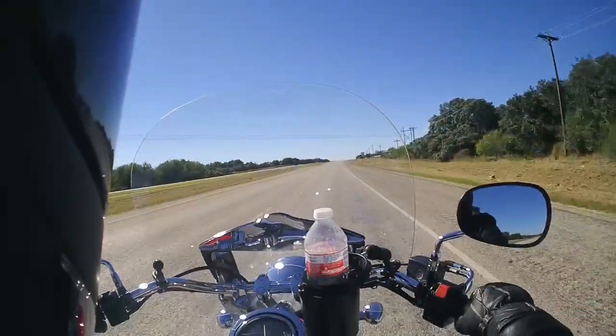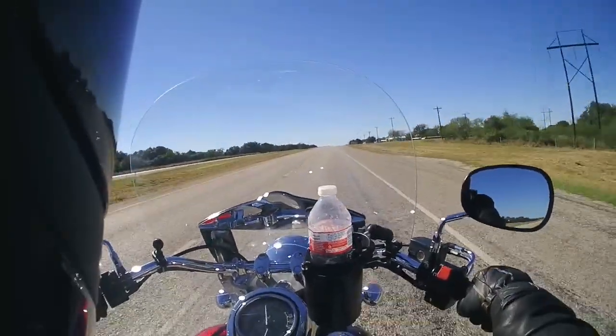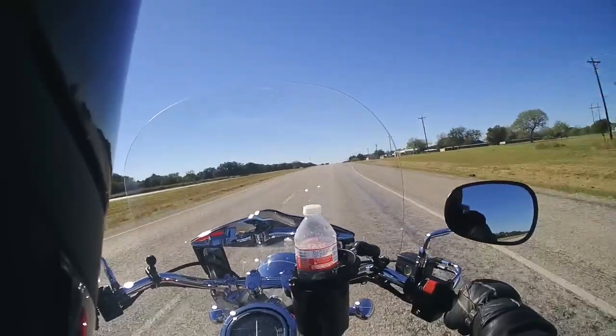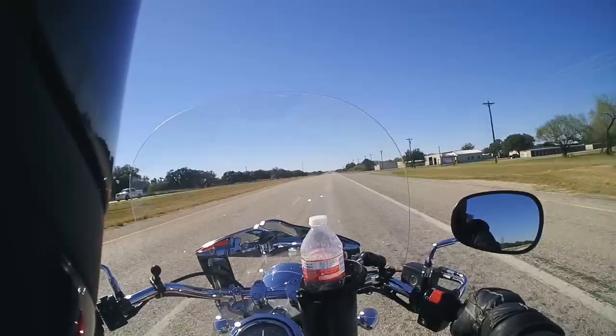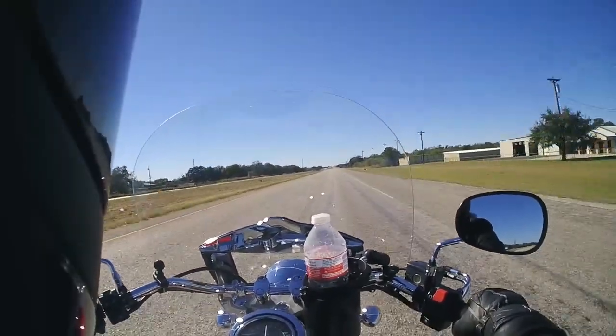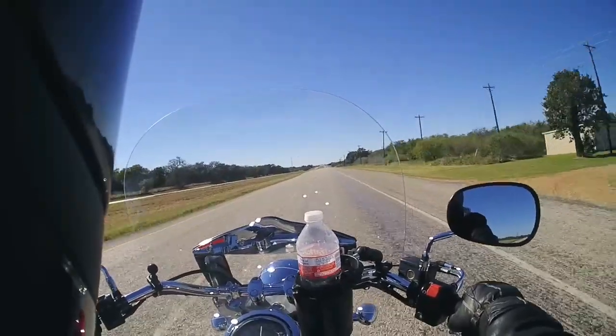I'm getting used to hearing the sound of the engine and feeling for it. This is the road that I have to come out on when I'm going home.